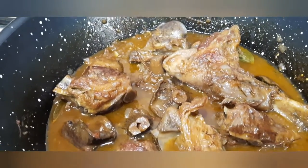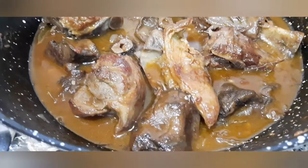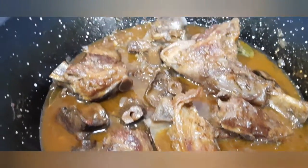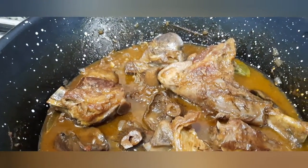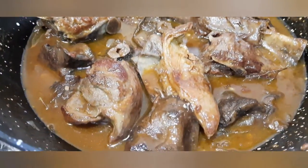Si esta comida se deja de un día para otro está mucho más buena, si la deja reposar. Comida fácil y comida de caza: corzo, cabra, muchas cosas de la montaña se pueden hacer de esta manera.